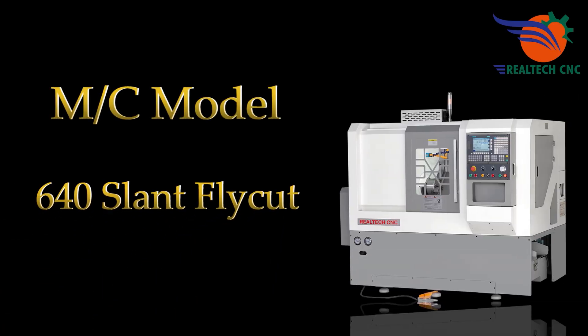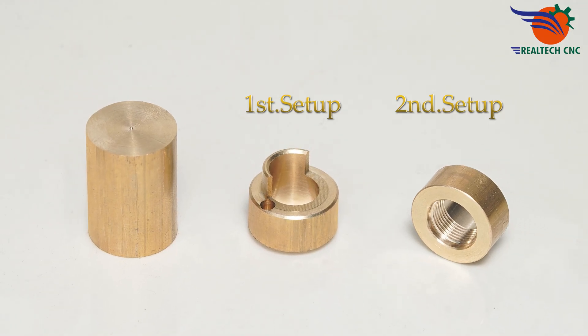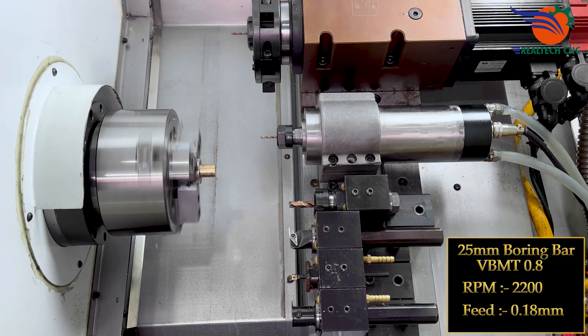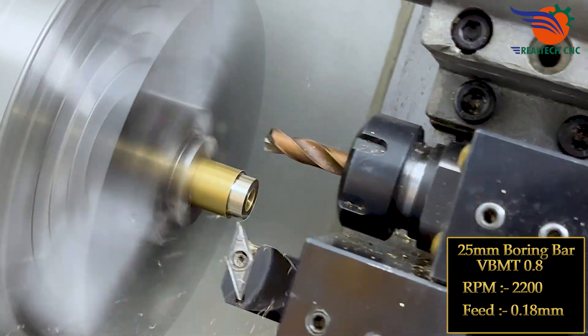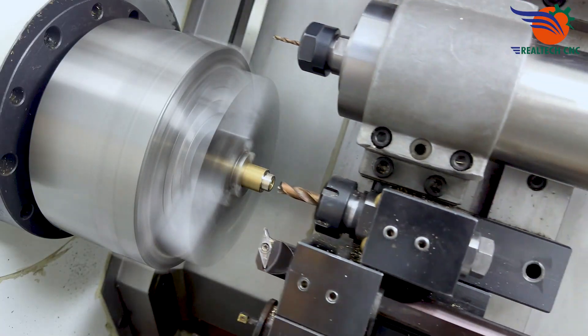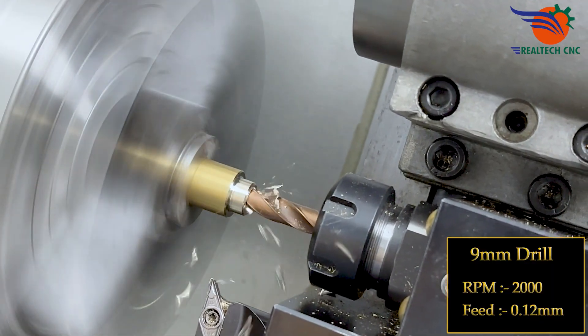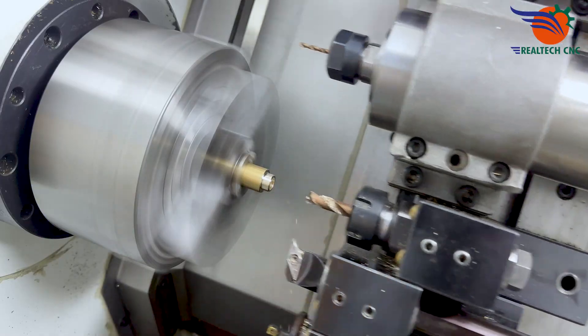Machine model 640 slant fly kit. 25mm boring bar, VBMT 0.8, RPM 2200, feed 0.18mm. 9mm drill, RPM 2000, feed 0.12mm.